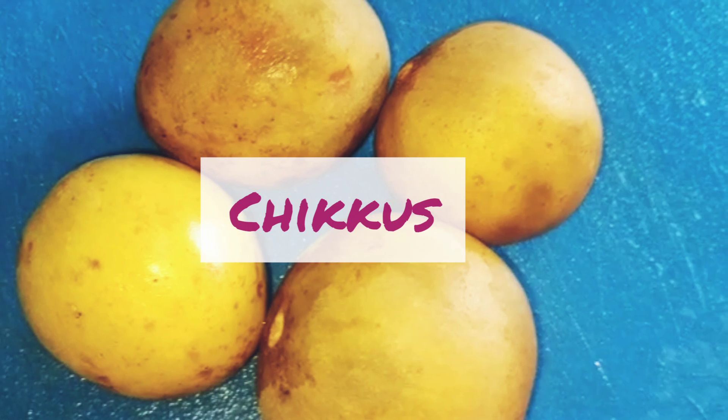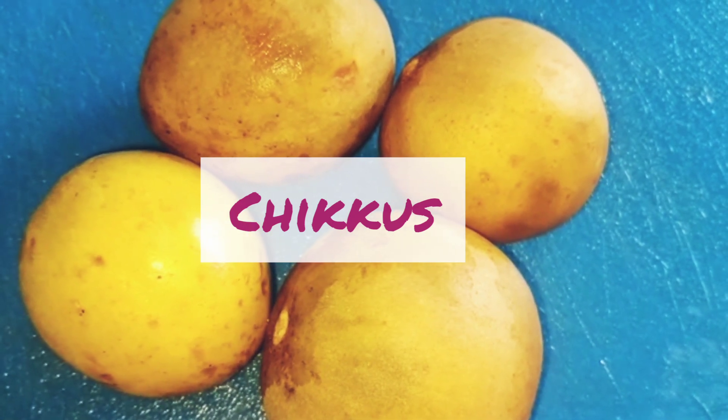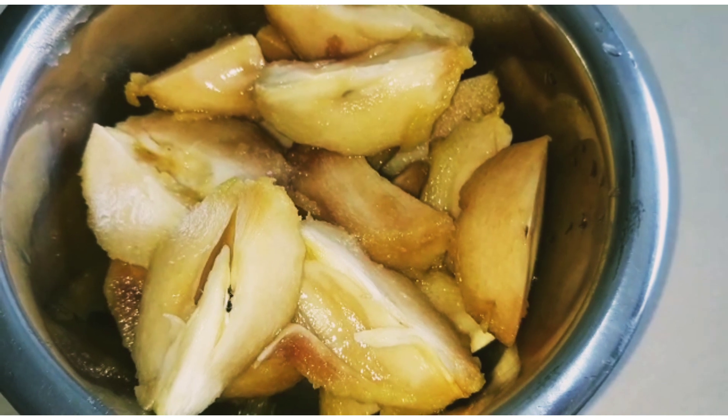We have taken four chikus for making the milkshake. Wash them thoroughly in water, peel the skin, remove the seeds, and place them as shown.